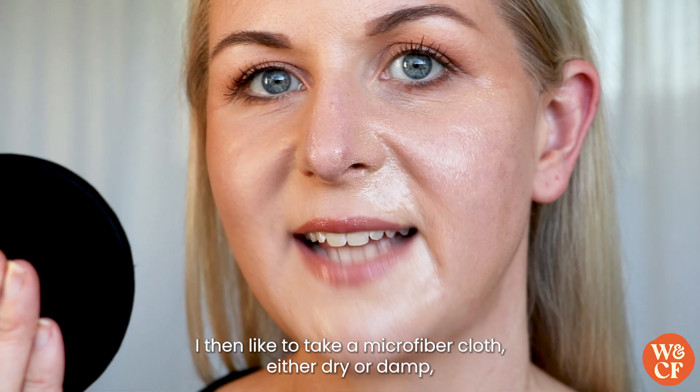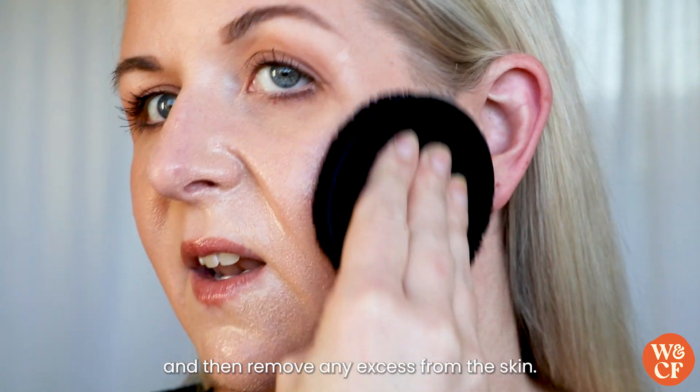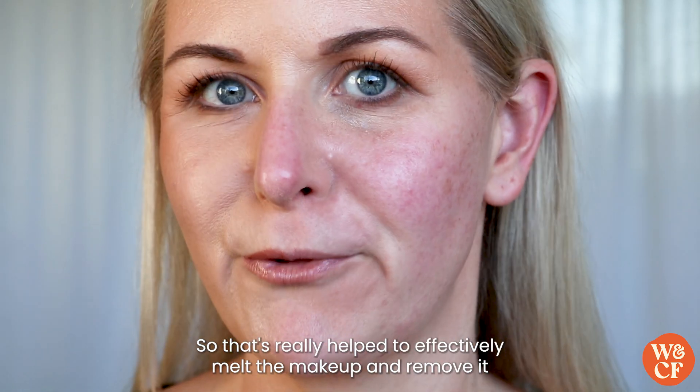I then like to take a microfiber cloth — either dry or damp — and remove any excess from the skin. That's really helped to effectively melt the makeup and remove it.